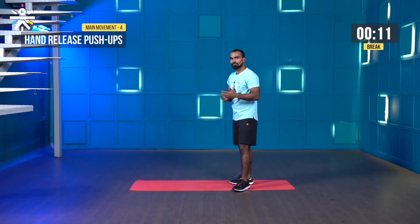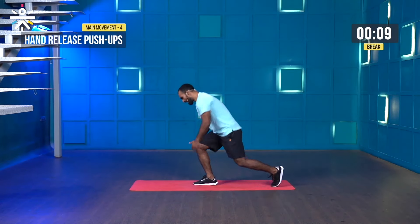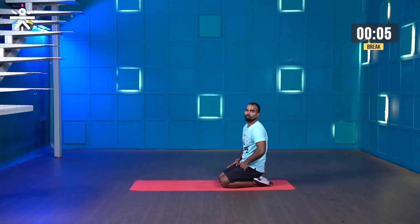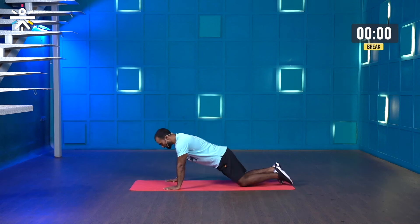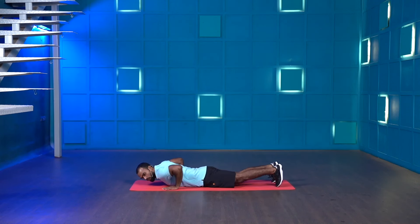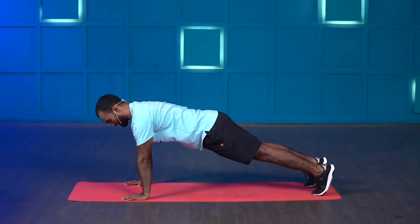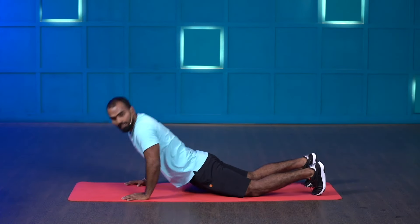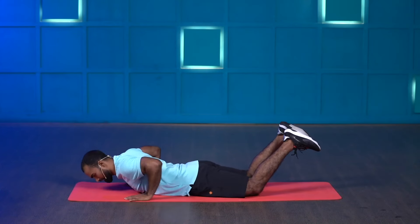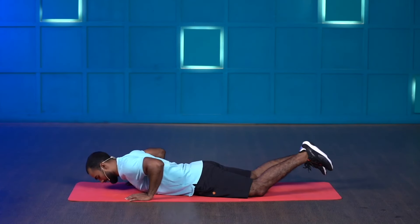The next movement is called hand release push-ups, which will help you improve your upper body strength and is a great progression for those who want to advance their push-ups. Lie down on your stomach, keep your hands closer to your chest, be on the ball of the foot, elbows in. When pushing the ground, keep your core muscles tight, lift your chest and hip together, then drop. If you find it difficult, be on your knees.